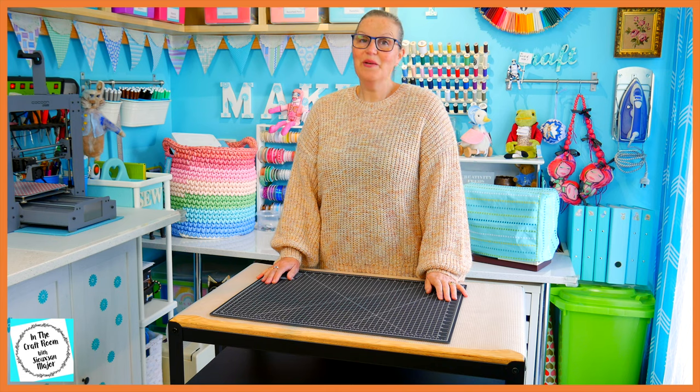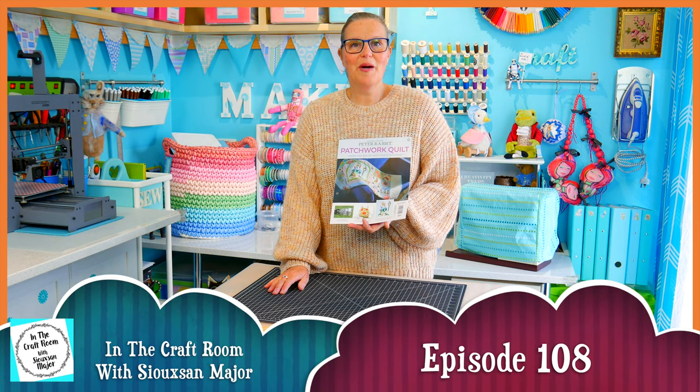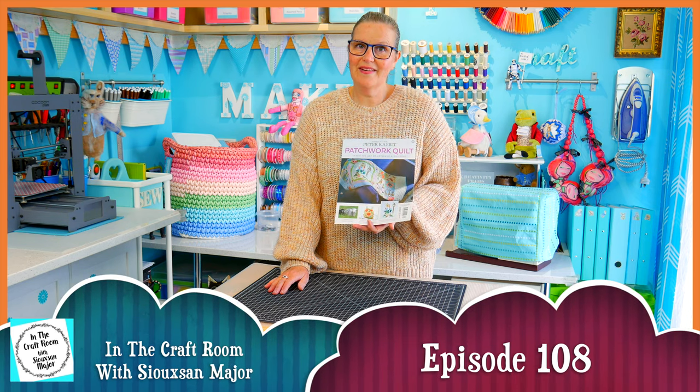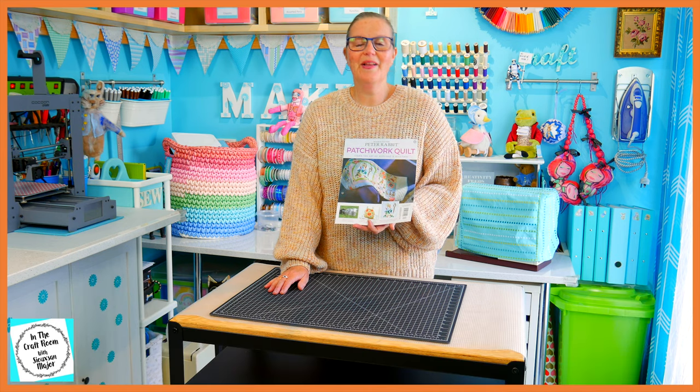Hi, it's Susan here and welcome to In The Craft Room. Today we've got our hands on issue number 62 of the Peter Rabbit Patchwork Quilt Part Works and we're going to be beginning our central panel applique.